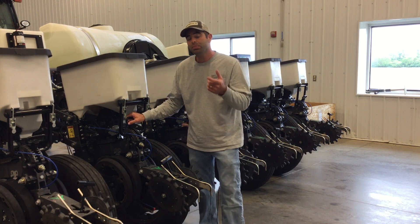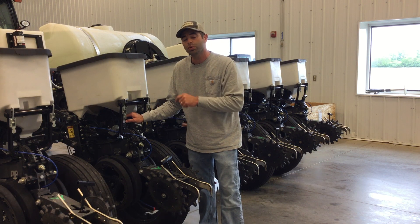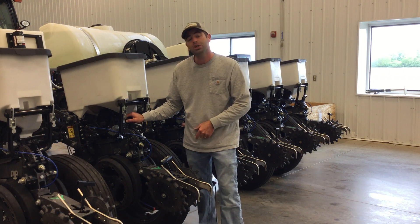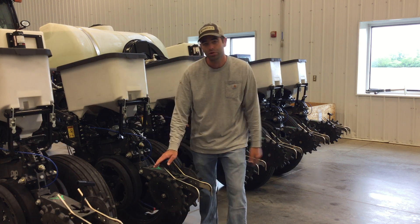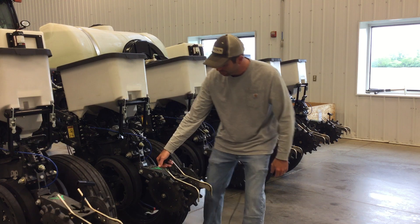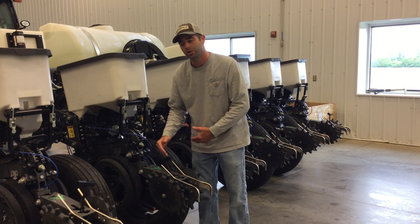Now I've had some plots that have actually developed such a hard thick crust that I've targeted three quarters of an inch, but half inch depth is a pretty good rule of thumb. The next adjustment we make is back here on our closing wheels. We run spike twister closing wheels standard, and what we do is basically grab that T-handle, take all the pressure off our closing wheels, and just let them float.